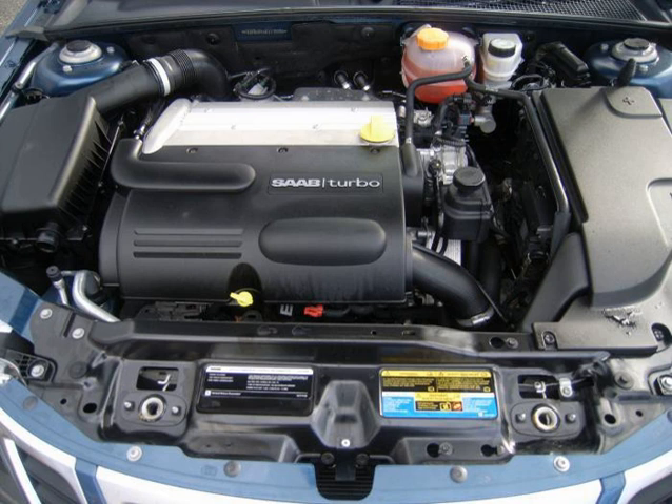All vehicles using this engine feature Saab's Trionic 8 T8 engine management system as well as a revised valve train. The timing chain and timing gears are also new, along with Saab's direct ignition system. The reinforcements, turbocharging, intercooling, internals, dual overhead camshaft, and such were developed by GM Powertrain Sweden / Saab Automobile Powertrain.